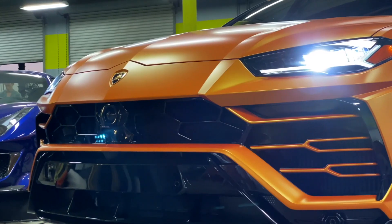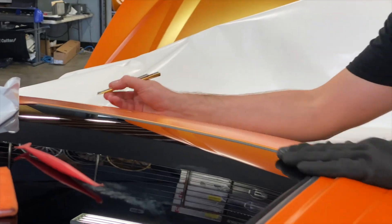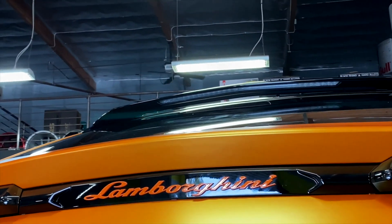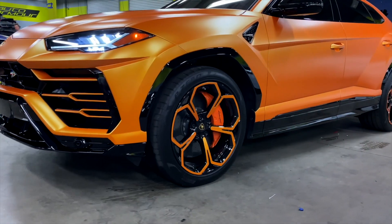It's a brand new product by Avery — a really cool satin pearl orange that shifts to gold. We did the calipers in orange, blacked out the wheels, blacked out the accents. The overall package looked pretty insane — we even did the face of the wheels.